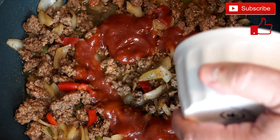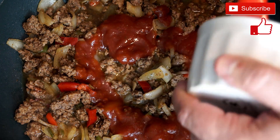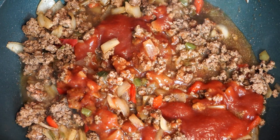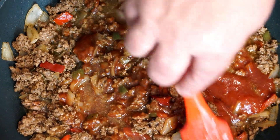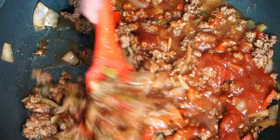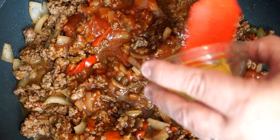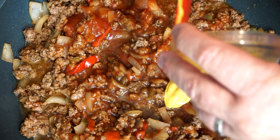Once the chili sauce is completely mixed through, we're going to add two tablespoons of prepared mustard. This is basically the mustard you have in your refrigerator that you put on hot dogs or hamburgers. We're just going to add that straight in and then mix it up a little bit.